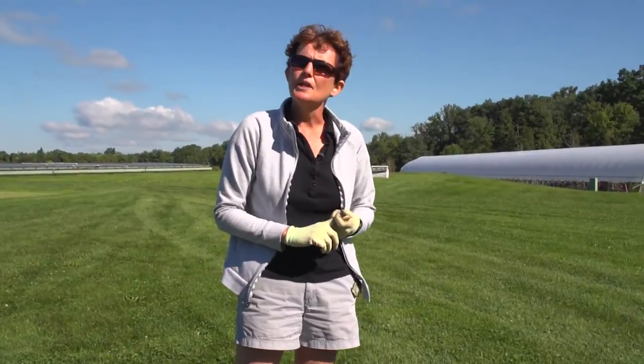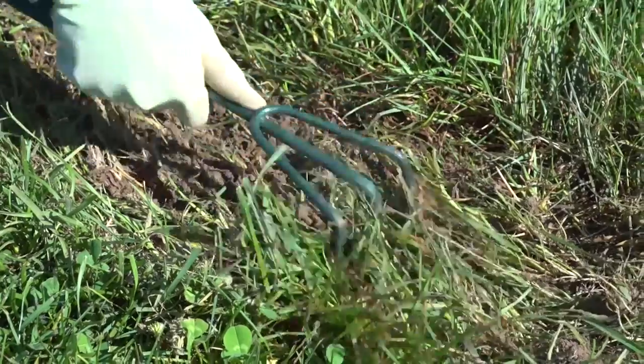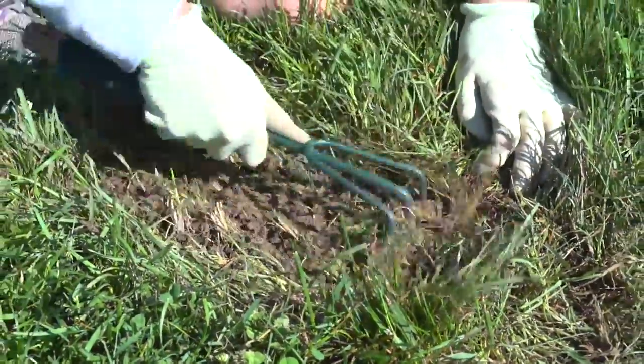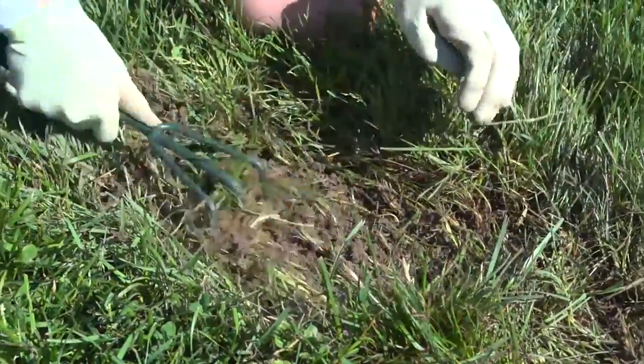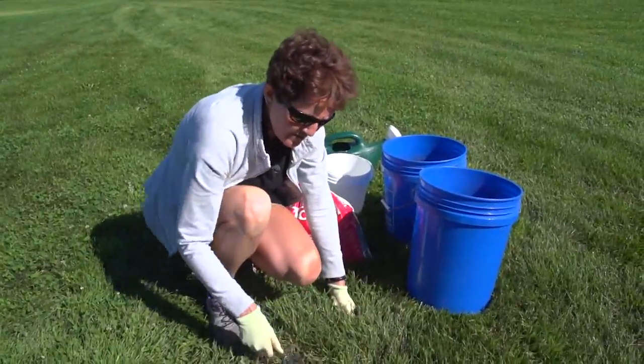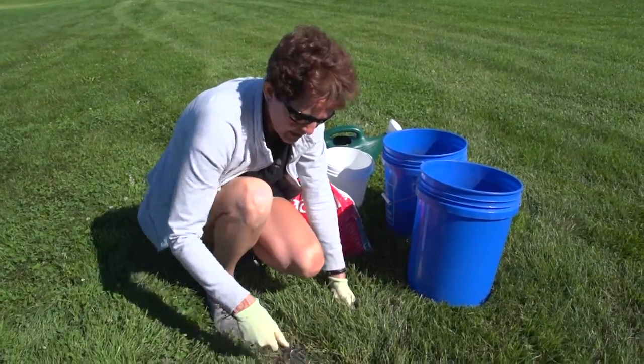The first thing you need to do is prepare the soil. Get rid of existing vegetation if there are any weeds there. The deeper you can work the soil, the easier it's going to be for the grass roots to penetrate, and it'll help the plants withstand all kinds of stresses like drought and heat.